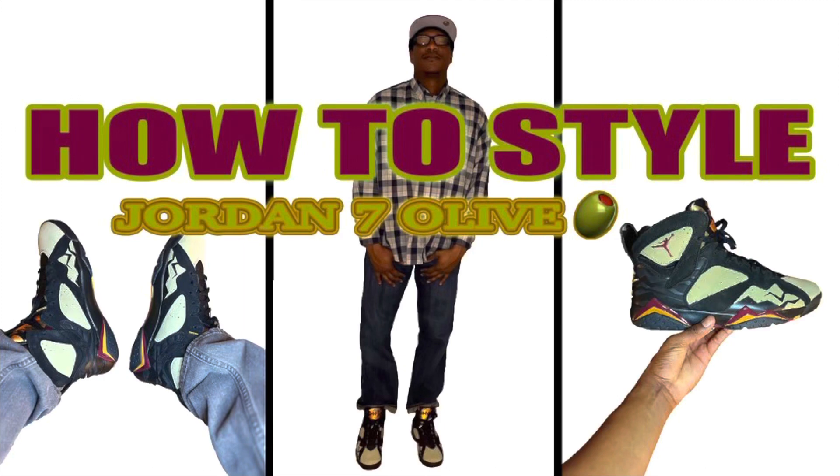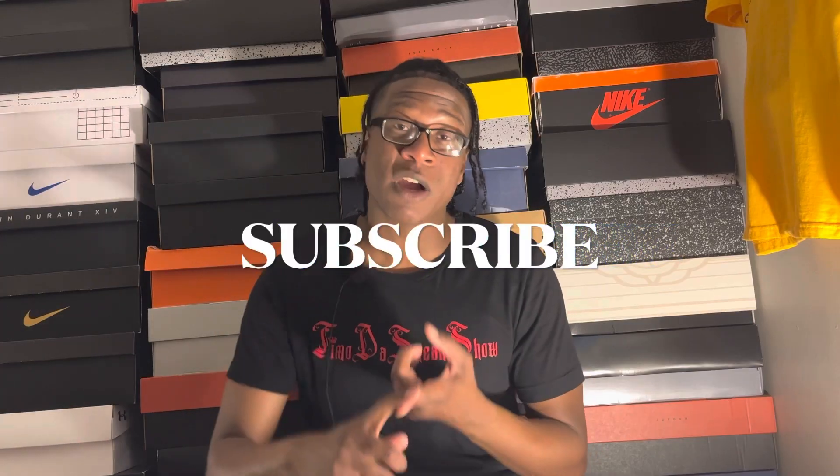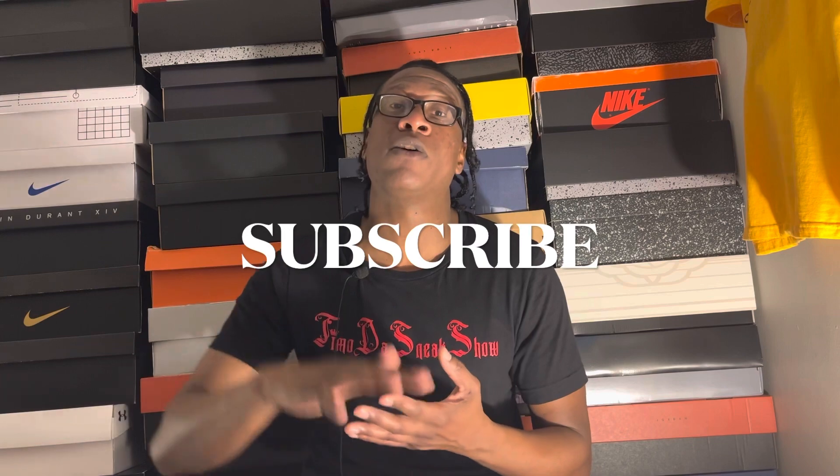It's called how to style the Air Jordan Seven Black Olives, my thoughts and opinions as well. I'm not gonna do a whole lot of talking. If you're new to the channel, subscribe, hit the notification bell so you'll be notified every time we upload new content, which is everyday over here at T-Mode, it's Sneak Show. Let's get to it.